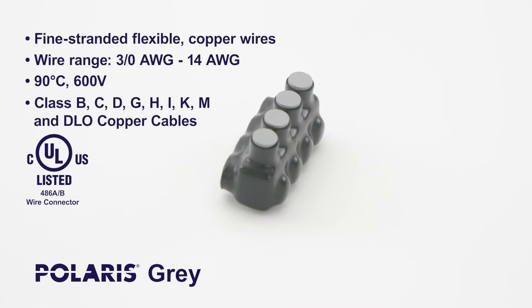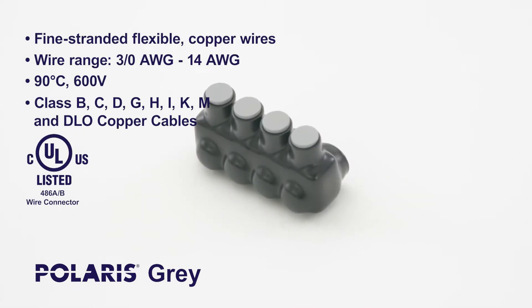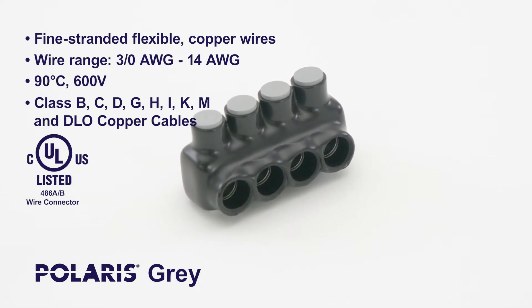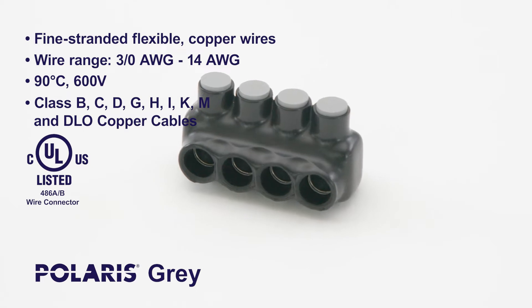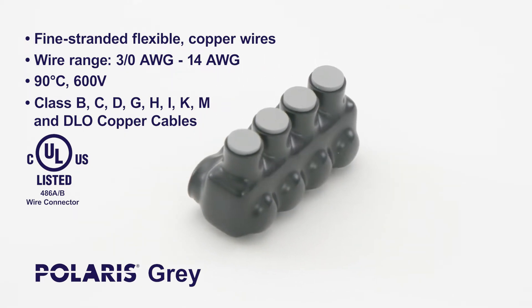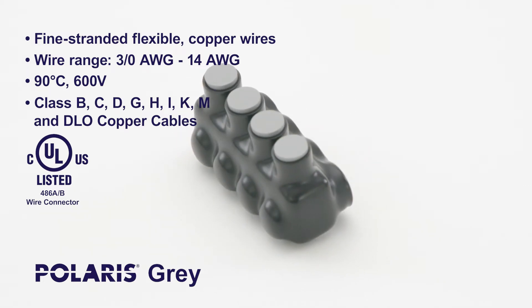One of those innovations is the Polaris Gray Pre-Insulated Multi-Port Connector. Designed specifically for fine-stranded, flexible and extra-flexible copper-strand wires, the Polaris Gray Connector helps installers work more efficiently and precisely. Today, we're going to demonstrate how to properly install this product.